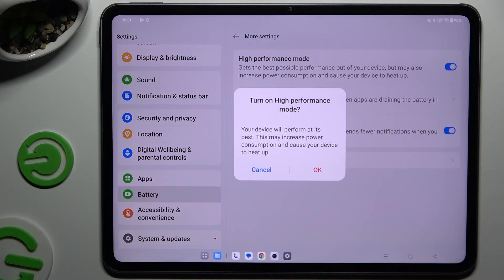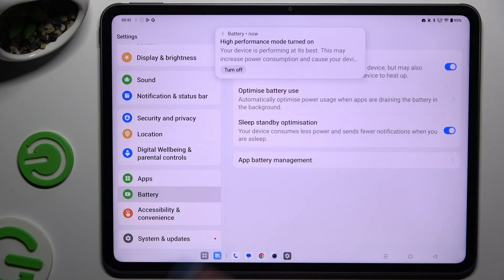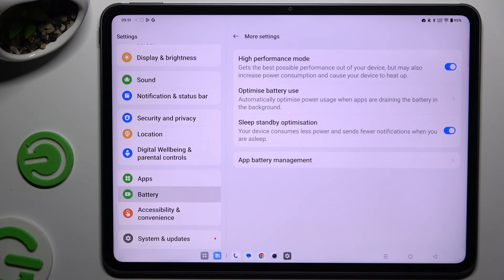Now to activate it, choose OK and wait. As you can see, High Performance Mode is now enabled. To switch it off, use the same toggle switcher right next to it.